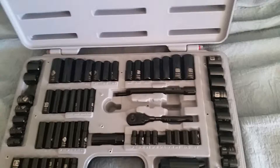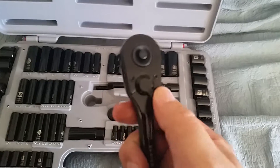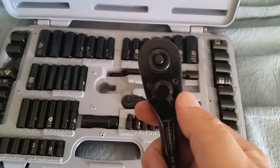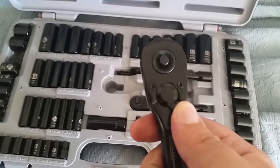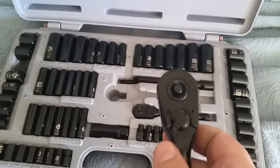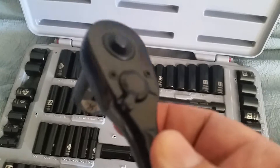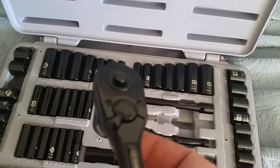I just got my Stanley socket set from Amazon. I wanted to clear a few things up with the review. First off, someone said that the ratchet turned by itself. As you can see, this ratchet is pretty sturdy — it doesn't just turn by itself in my experience. I used it with no problem; it didn't slip by itself. You have to really push it, and as you can see it comes oiled — you can see that residue right there on the mechanism.